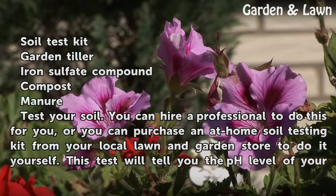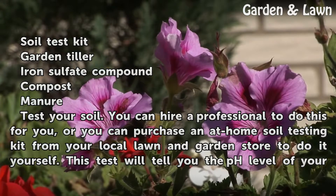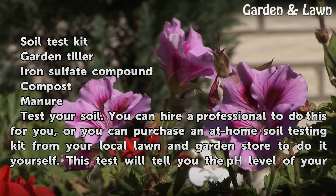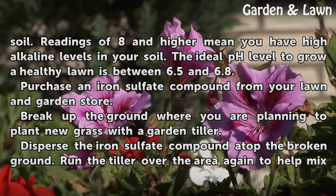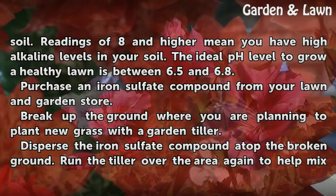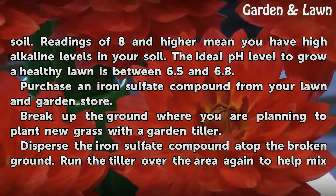Test Your Soil. You can hire a professional to do this for you, or you can purchase an at-home soil testing kit from your local lawn and garden store to do it yourself. This test will tell you the pH level of your soil. Readings of 8 and higher mean you have high alkaline levels. The ideal pH level to grow a healthy lawn is between 6.5 and 6.8.